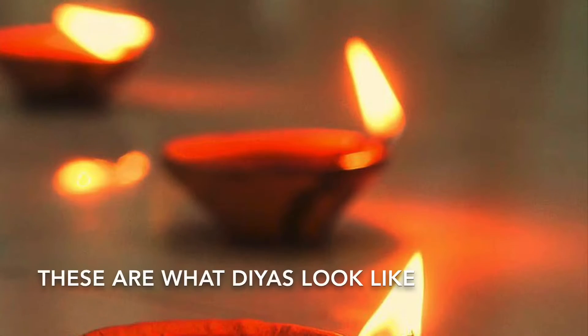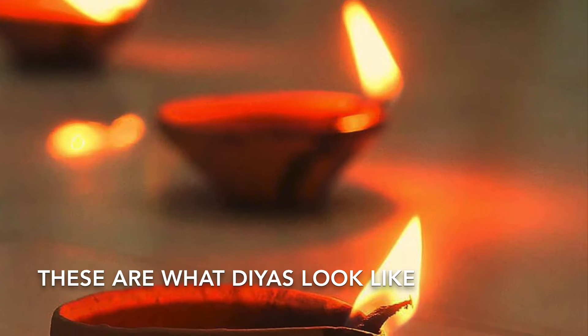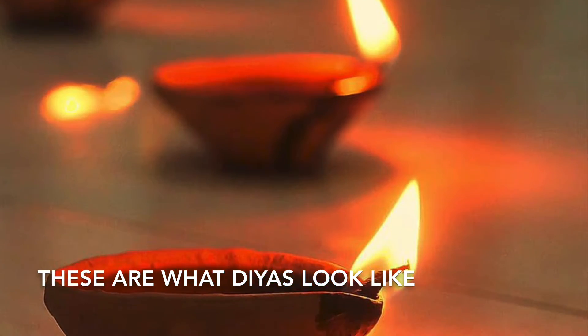Hey guys! Happy Diwali! This is Simran and welcome back to Food Utopia. Today we will be making chocolate coconut diyas. Diyas are little lamps and we light many of them during Diwali. Diwali is the Indian festival of lights and since it is just around the corner, I posted this video early so that you can make it beforehand for celebrations. So without further ado, let's get cooking!